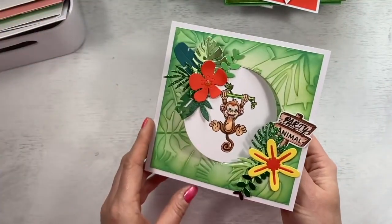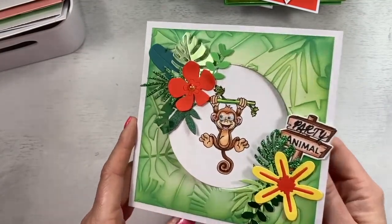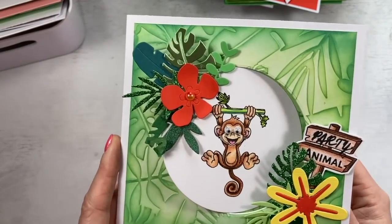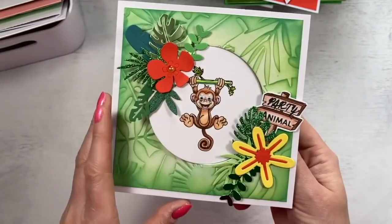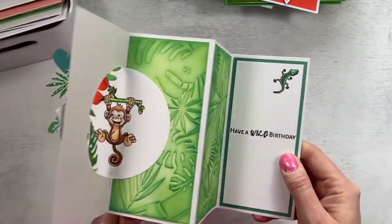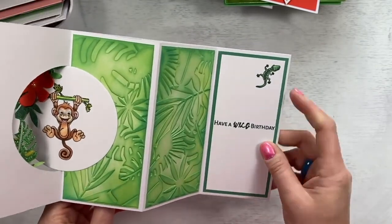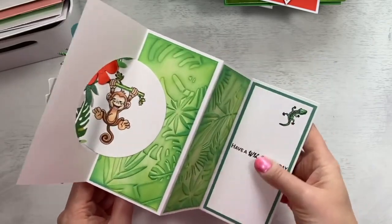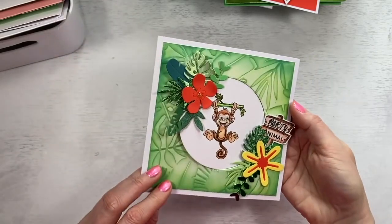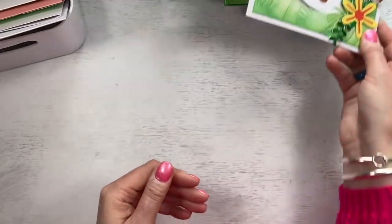And then this one here's the swing fold, which I thought worked well again with the swing collection. I've just stamped the monkey there onto a circle and built up this little scene. You can see how that swings around when it's open. 'Have a wild birthday.' Stamped the little gecko there and I've used the embossing folder throughout. You've got your space there to write your message — again, six by six, all folds nicely into an envelope. I've got this one on my channel so you'll be able to see how to make that.